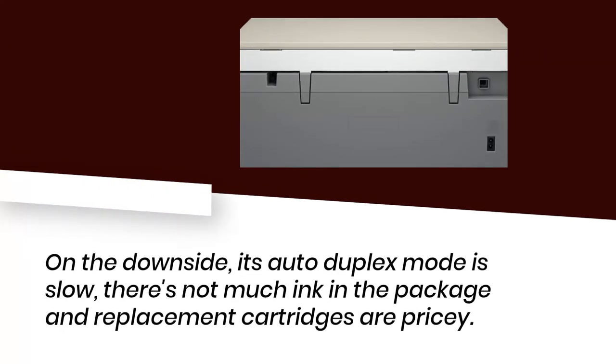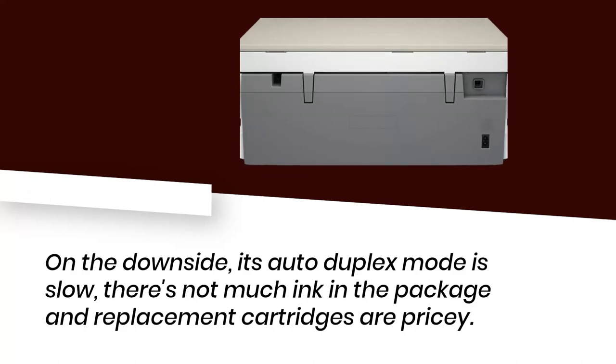On the downside, its auto-duplex mode is slow, there's not much ink in the package, and replacement cartridges are pricey.